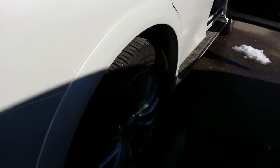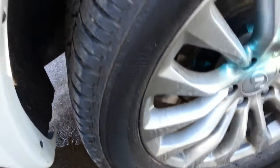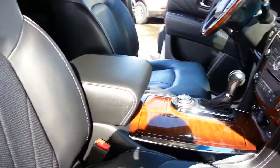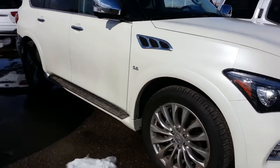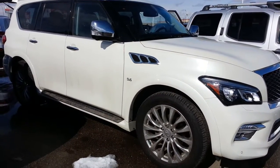Nothing on the passenger side. Again, no curb rash on any of the wheels — they're all in excellent condition. So there you go, I hope that helps. It really is in great shape. I'll talk to you soon, bye bye.